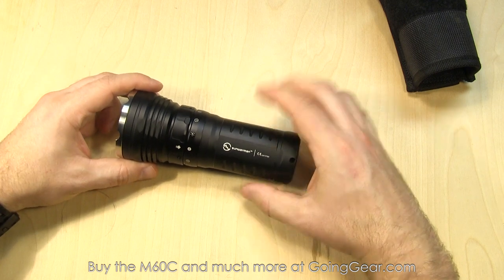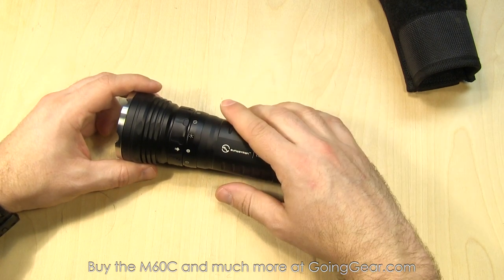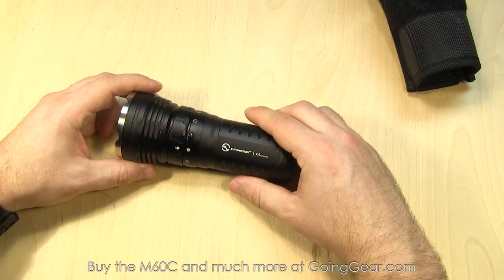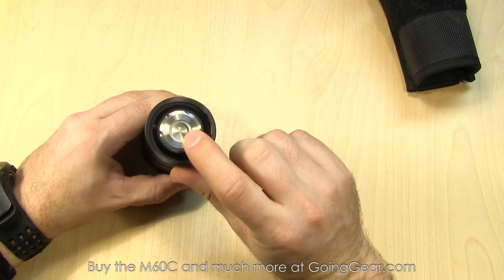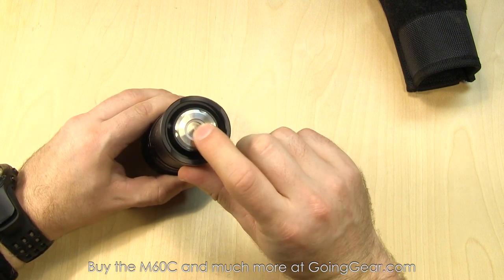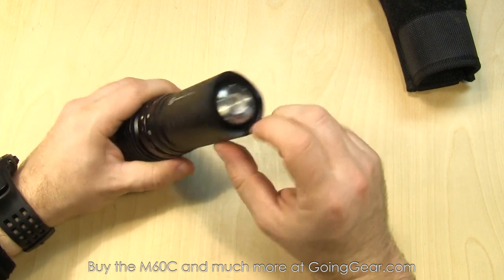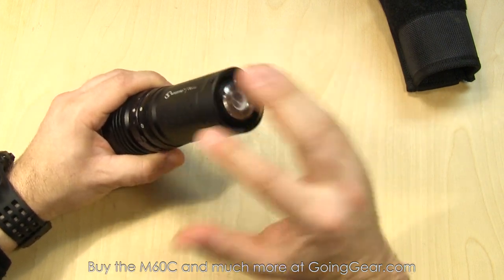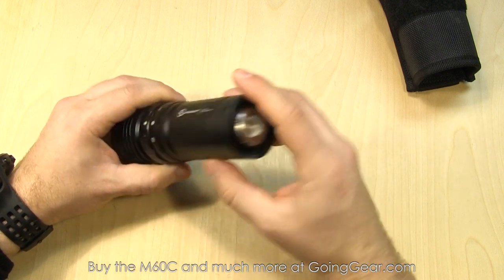Warranty information — always worth the read. This light is powered by three 18650s, which is what we have in there right now, six CR123s, or six RCR123s. If you use the three 18650s, which we always recommend anyway, you can use the optional AP06 charging base, which is pretty cool because it just sets right down into the cradle and you've got those couple of contact points.